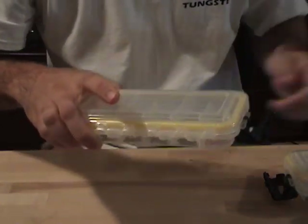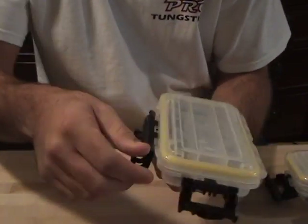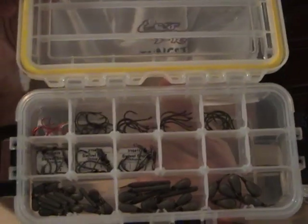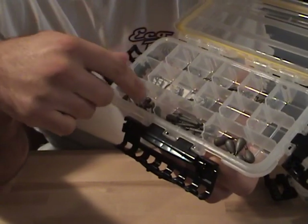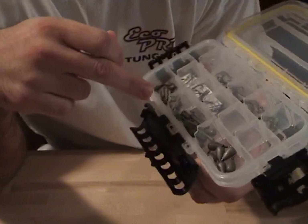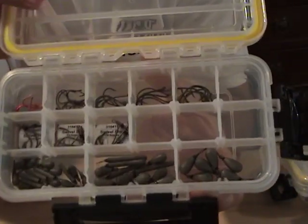Drop shot. As far as weights, these are all tungsten — River to Sea — and I got both the cylinder style and the teardrop. I've got 1/8th, 1/4, and 3/8ths in those.